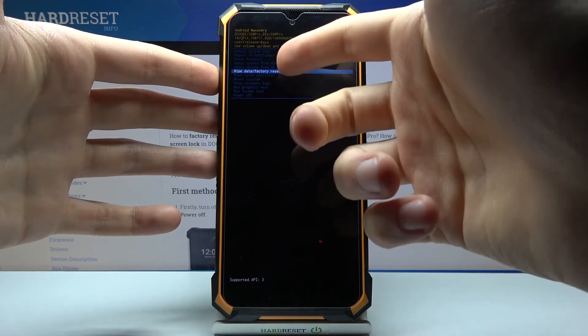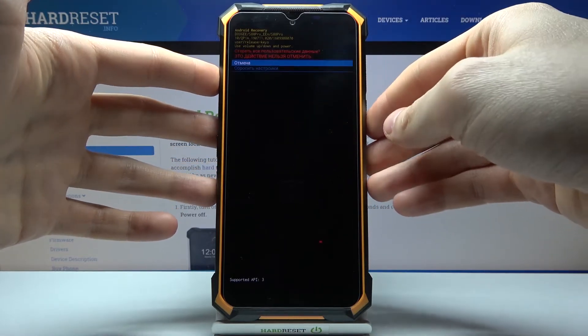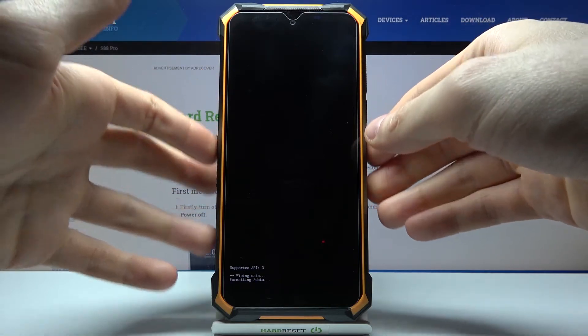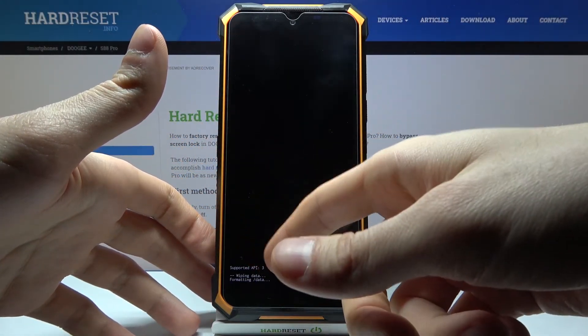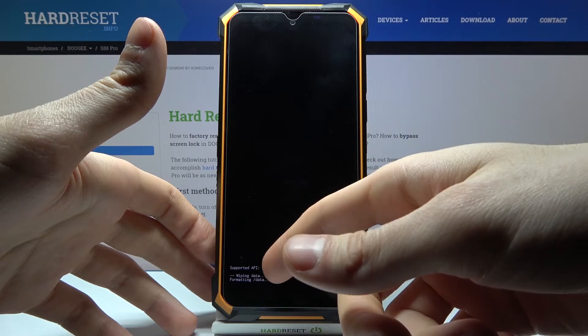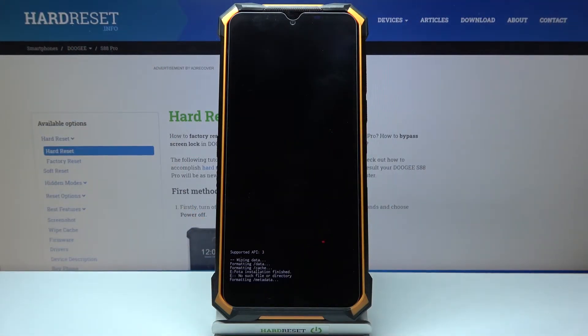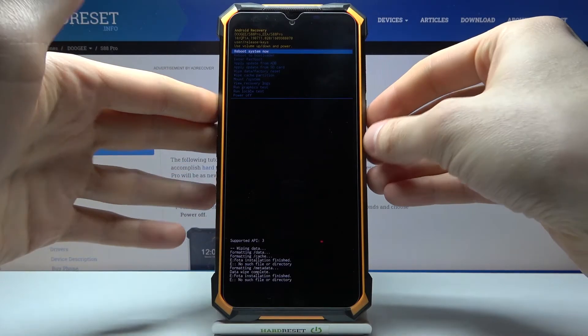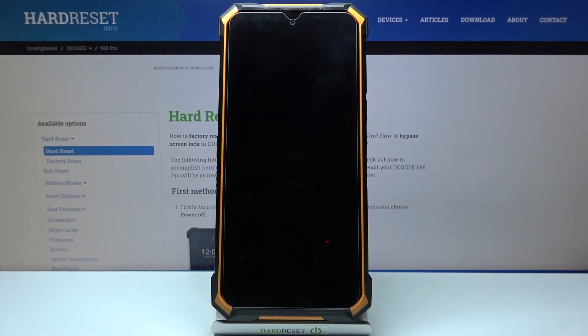Select the option 'Wipe Data / Factory Reset' and confirm it by selecting 'Factory Data Reset.' After you see the message 'Data Wipe Complete,' select the first option 'Reboot System Now' and your device will restart in a few minutes.